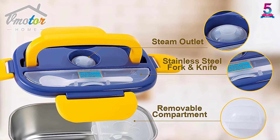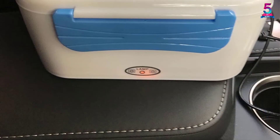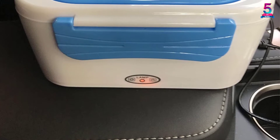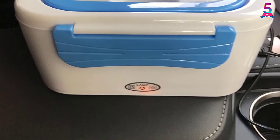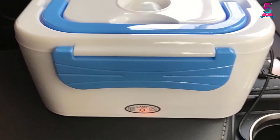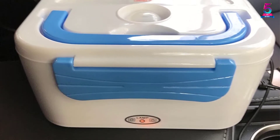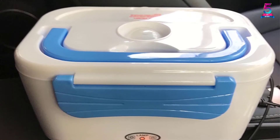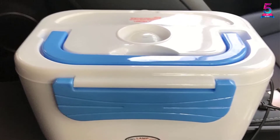It also has a power indicator light to let you know when it is heating up food. Plus it is equipped with two layers and a sub-grid design that make it convenient to bring food out. Its unique heating design and more uniform temperature help make food soft for maximum enjoyment. The lunchbox is made of food-grade PP plastic, which is high temperature resistant, BPA-free, and non-fragile.